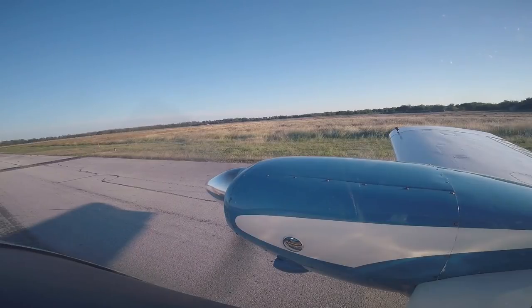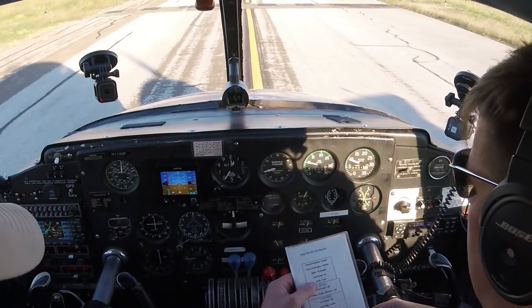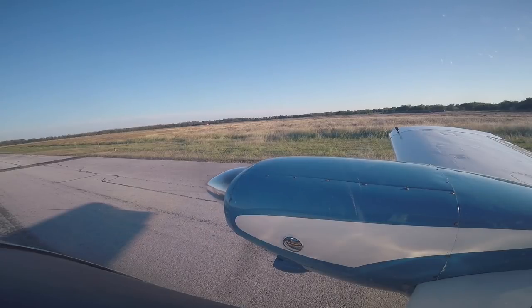Passenger and crew brief is complete. Seat belts secured. Let's get the lights on, fuel pumps on, and call the tower. Fuel pumps are on — I'll call the tower and let them know we're ready to roll.